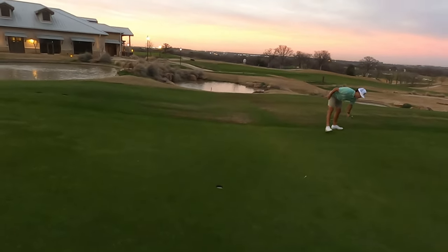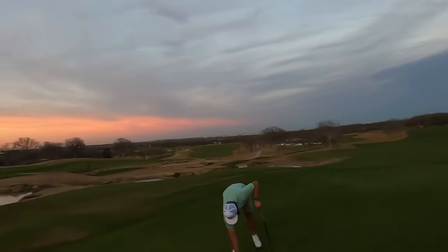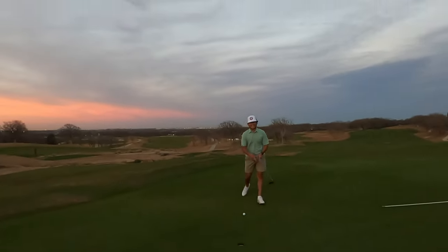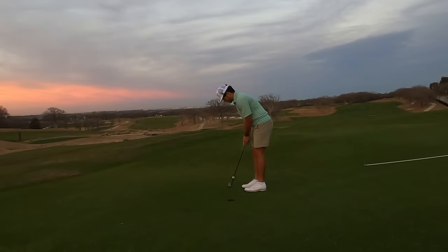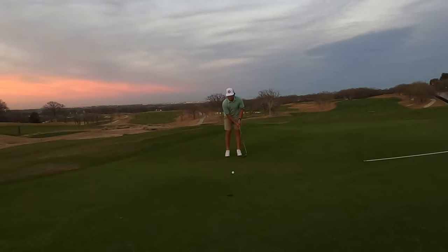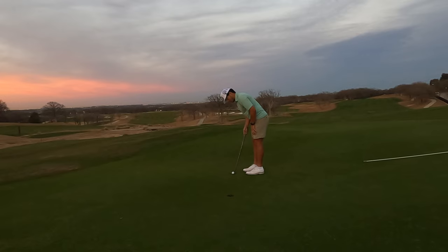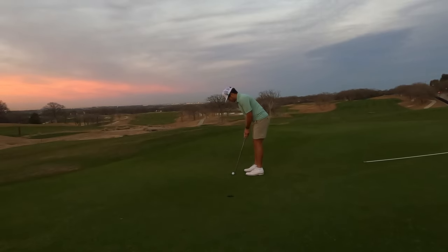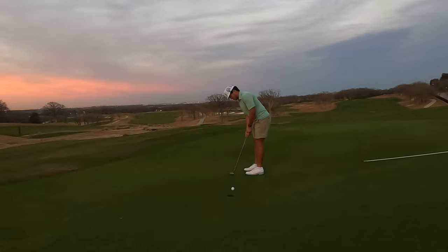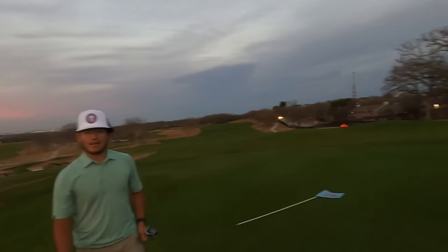I'm gonna give you the down-the-line view right here. I'm almost falling backwards — that slope is no joke. I didn't even get to see what your putt did — I knew it moved a little right but not how much. Just gonna trust myself — that's all you can do in this sport. Bingo! Nicely done — no blood.